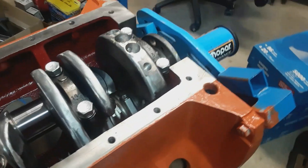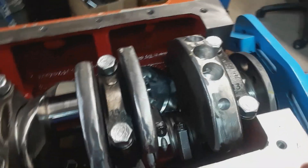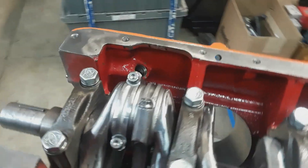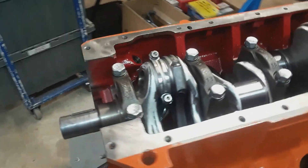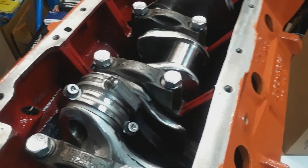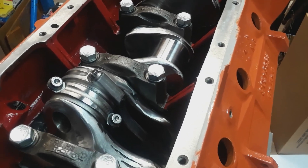I'm not sure if people are interested in going through a build like this — from where we start to where we end up. If you're interested, give me some feedback and we can do a full build-up showing how it's all done. Anyway, thanks for watching, goodbye.